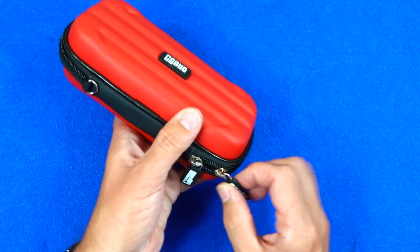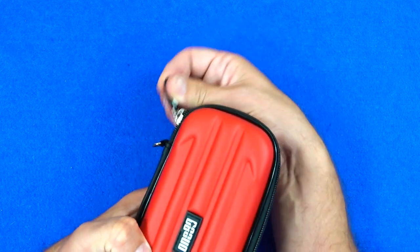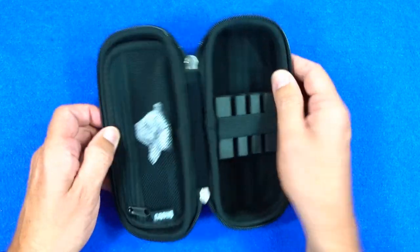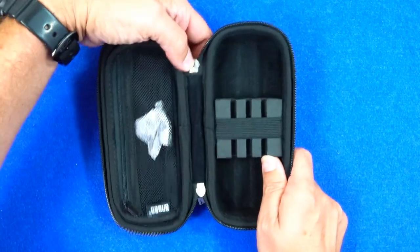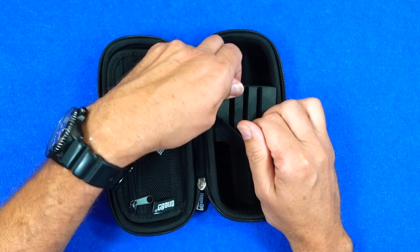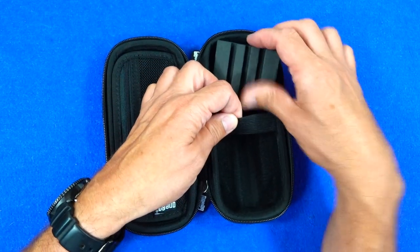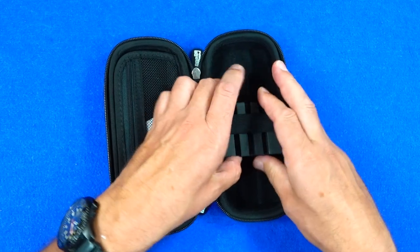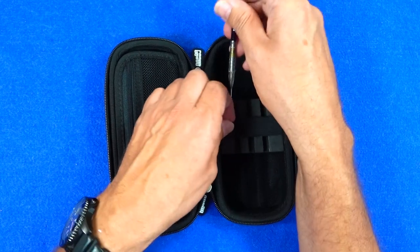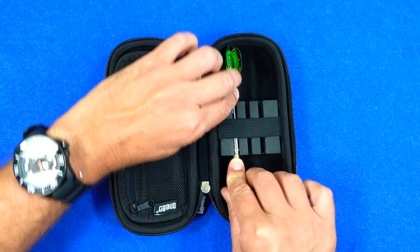There are nice big chunky rubbery tabs on the zip. When you open it up, on one side you've got the compartment for your darts with a little dense foam section that you can move up or down depending on the darts you're putting in. You can put darts in with molded flights and they'll be nice and safe in there.